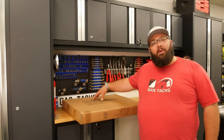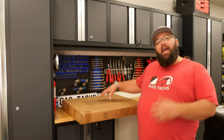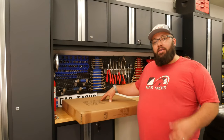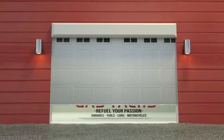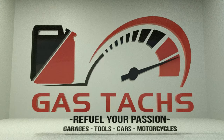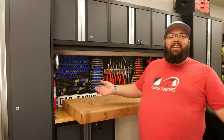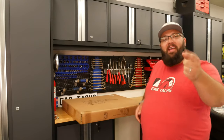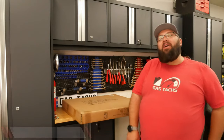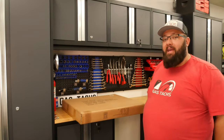Today we are opening up a tire dolly. I already have one of these but I have too many tires so I needed another one. Hey guys, welcome back to the channel. I'm Warwick and you're watching GASTEX. On this channel I try to help you figure out what products you need to build the dream garage.